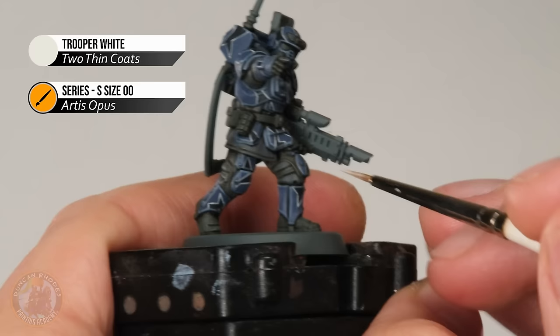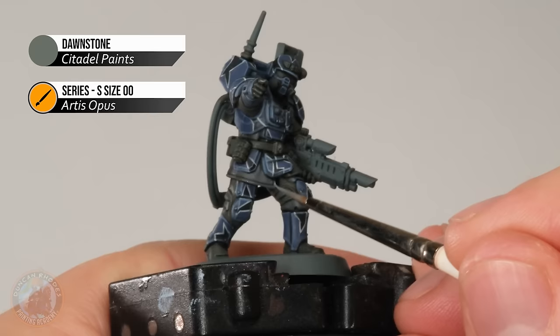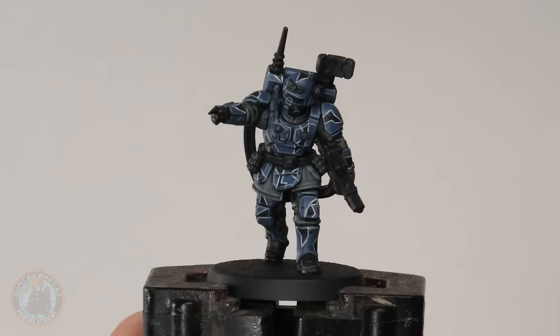Next up, I've got some Trooper White, and with this what I'm going to do is just re-establish where the white lines of the camouflage go over the edge, because the edge highlight we previously did has now gone over those. So it's just a matter of a few little dots just on the edges around those places. Then finally, using Dawnstone, we just need to go into the uniform underneath the armour to highlight it — all the edges first of all, sometimes using the side of the brush where we can access it, but also keep an eye out for any creases. And here we have the completed urban camo. Doing this is really simple and really fun, and you can change the colours as much as you like. The trickiest part is painting in that lining that goes around the camouflage patches, but it's all about making sure your paint is thinned correctly and you're using the right brush. If you do make any mistakes, you can always neaten up with the base colours.